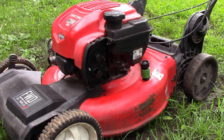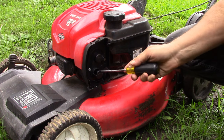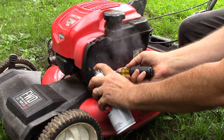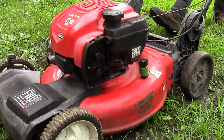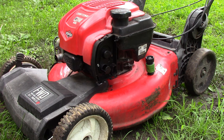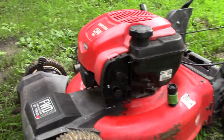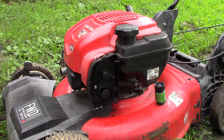Did you see it? It started to sputter and fire. I'm going to try it one more time with the starting fluid. It took a few pulls but it did eventually fire, running only on the starting fluid we put in directly. That's a significant test because it confirms a couple of things: the engine will run, it has spark, it has compression, and the timing's okay. It's just not getting fuel, and 99% of the time this is the problem.